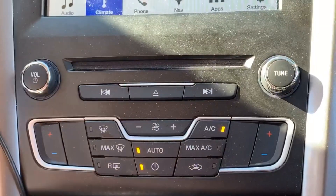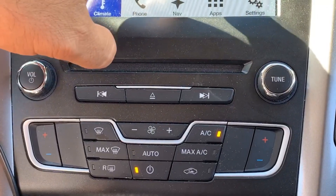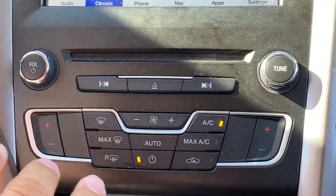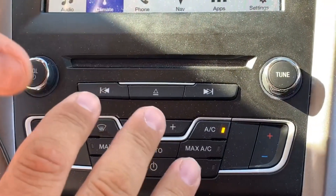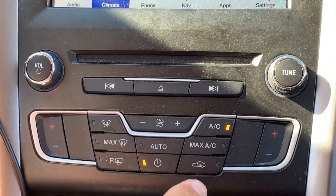That will start cooling off the car as you approach it. Then you get in the car, you turn it on with the AC on full blast. It's a little noisy because the fan is at full blast, so we're going to bring it down because of the sound, but you put the AC on full blast.